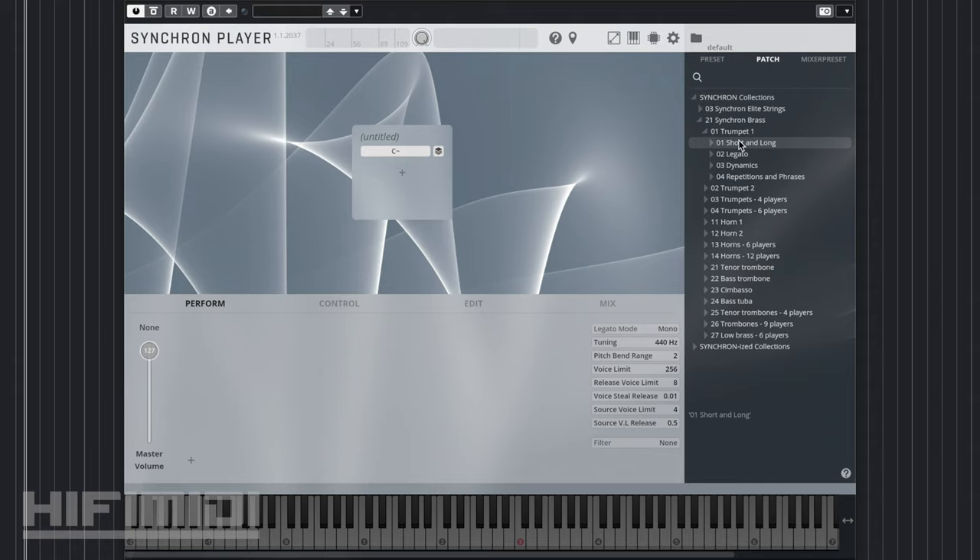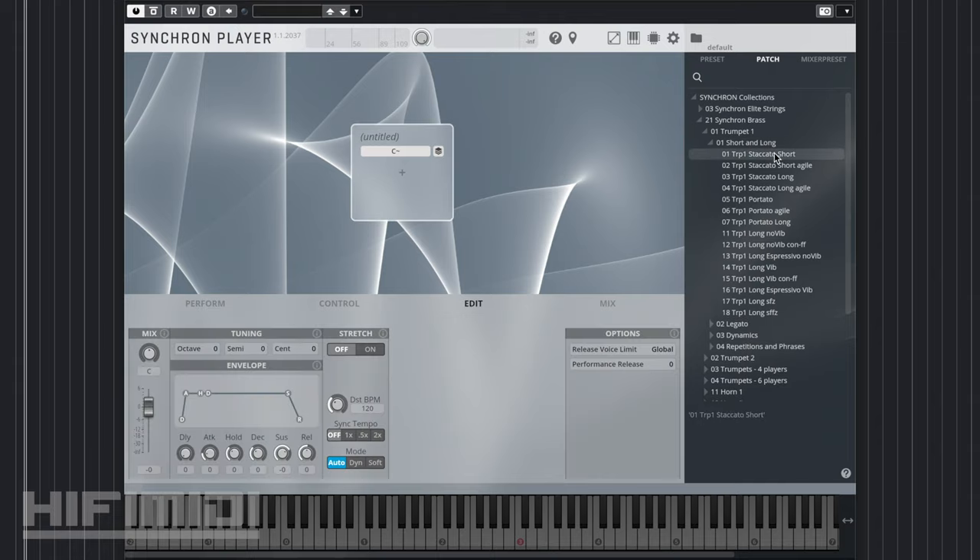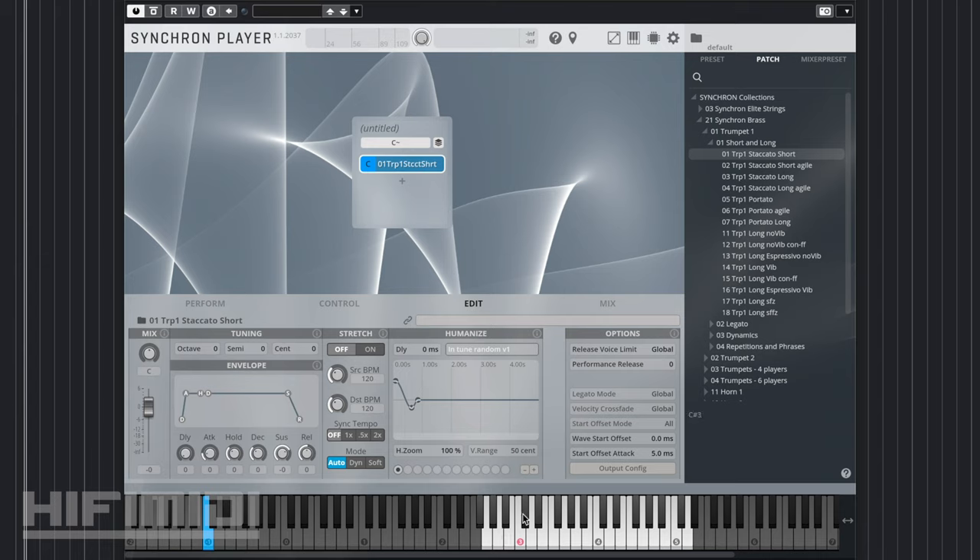When you click on those, you get a list of categorized articulations where you can see all the nuanced playing techniques. Let's listen to Trumpet 1. In order to load an articulation, you have to click and drag it to this slot. And immediately, you can see the playing range, and you can start playing.